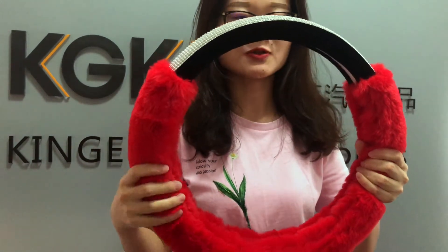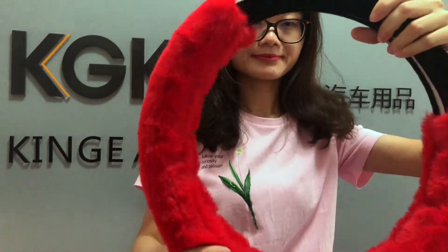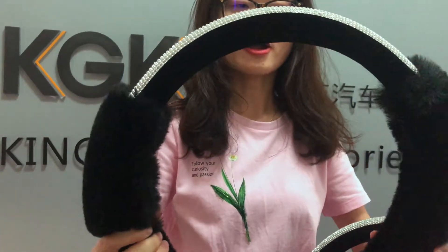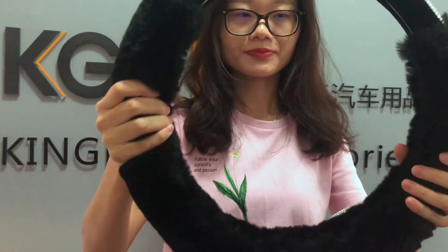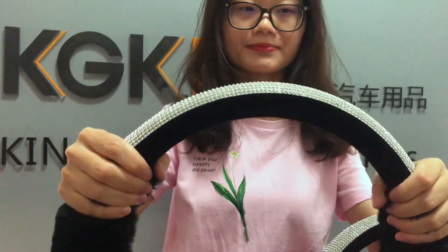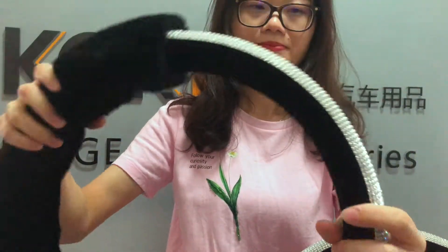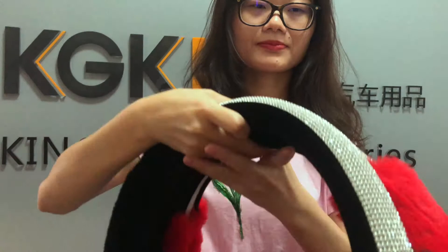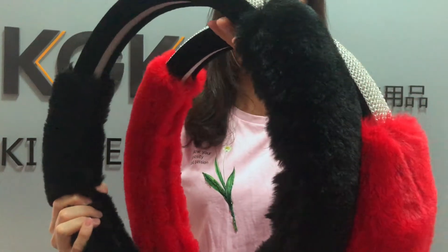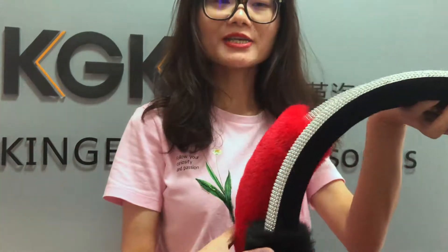Very nice color in the tree. Here is another color, purple. You can compare two colors. What color will you put it for?